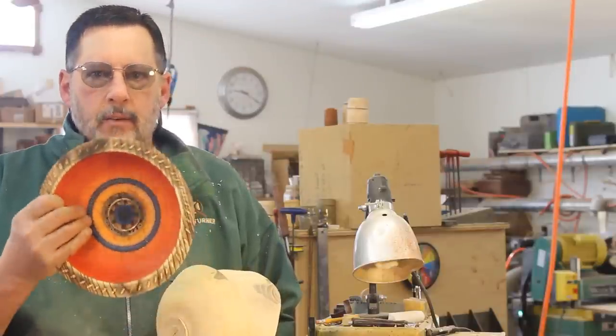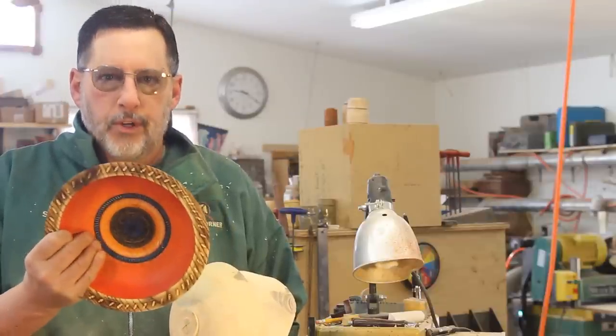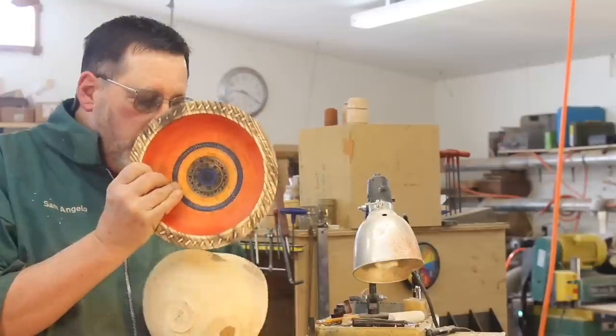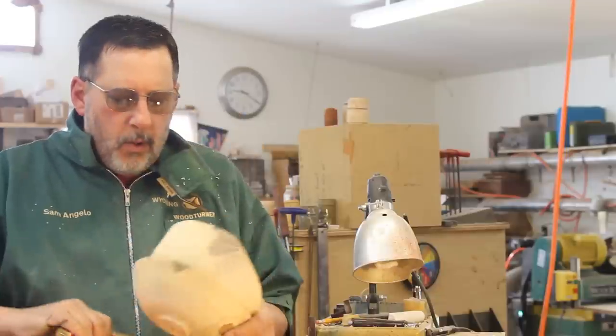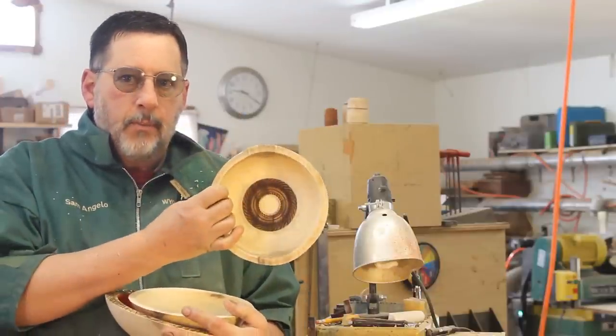What kind of dye do you use? This and that? So I'm going to talk about that in a little bit more detail, and what I do in the center of these bowls. I'm going to show you a close-up of some of them in just a second. Some of these bowls I have in different stages of completion.